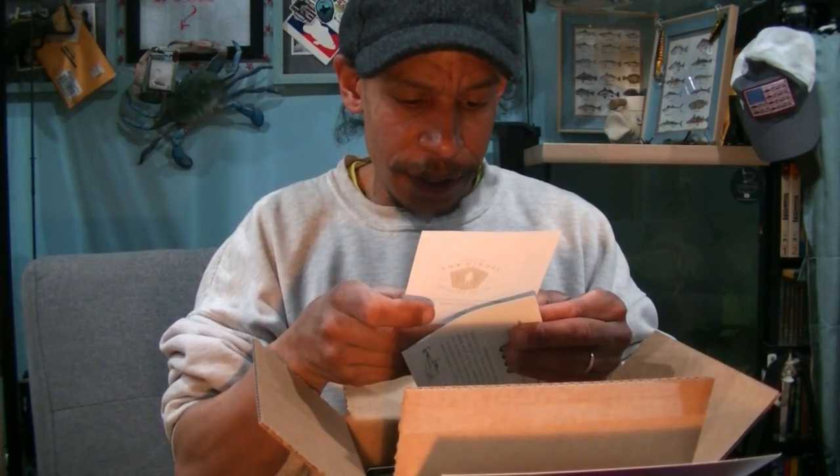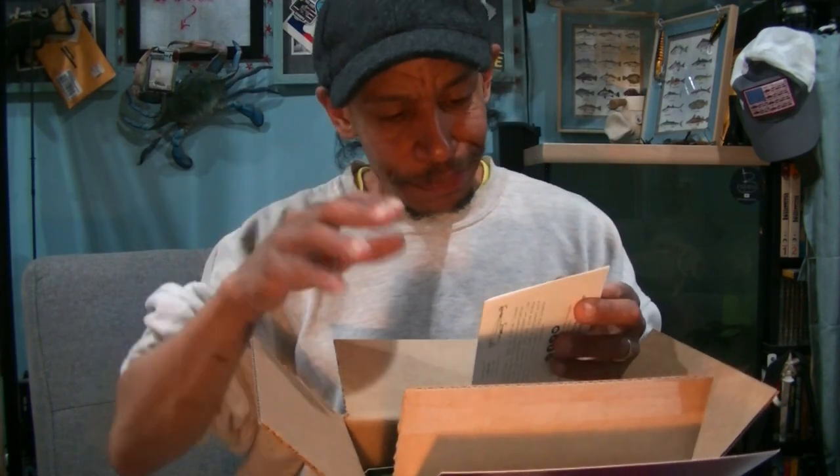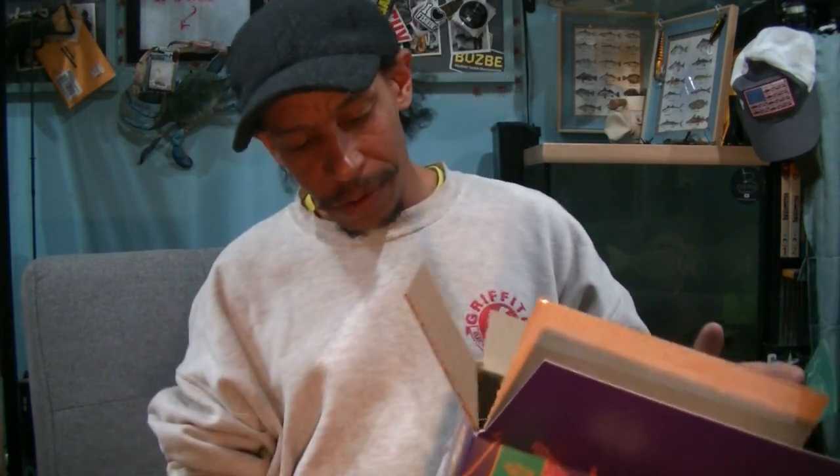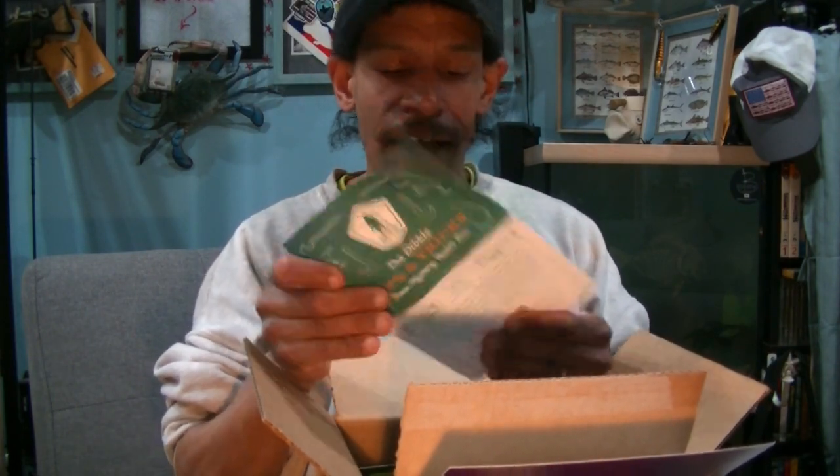Let me count: 2, 4, 6, 8, 10 — there are 12 items in this box. I would have liked to have seen more towards the 15 count, but 12 is the minimum and I've got that at least.